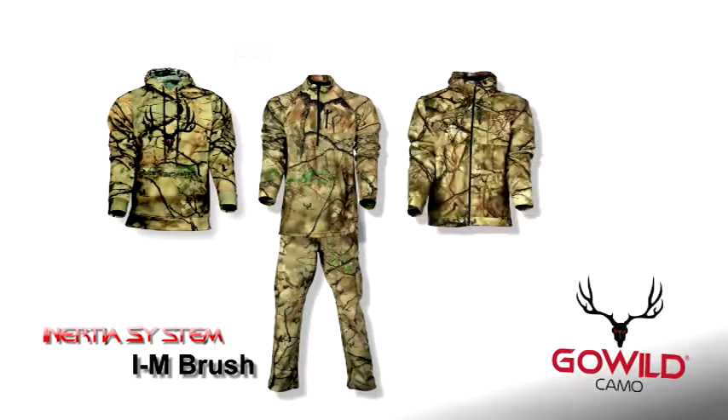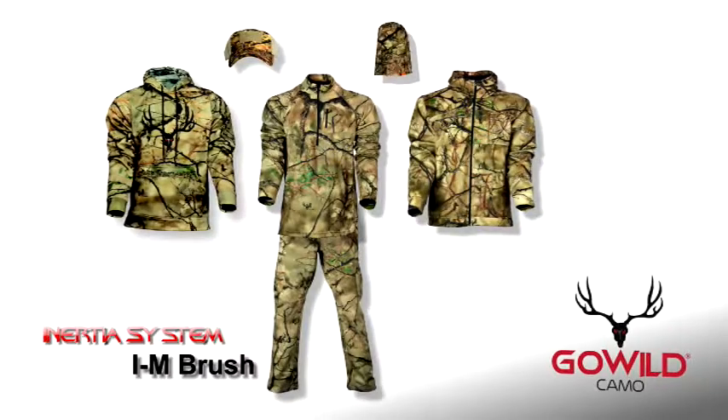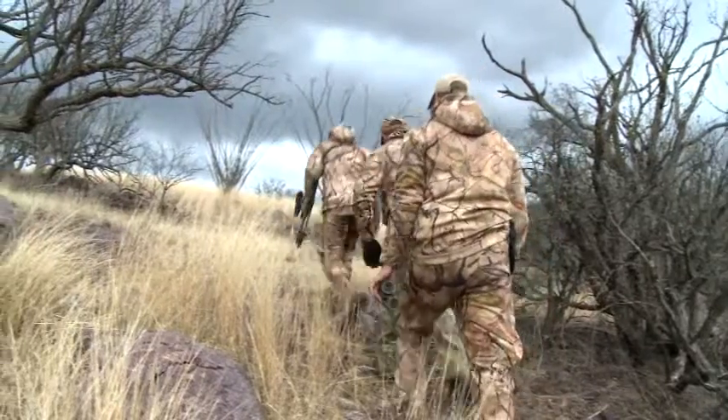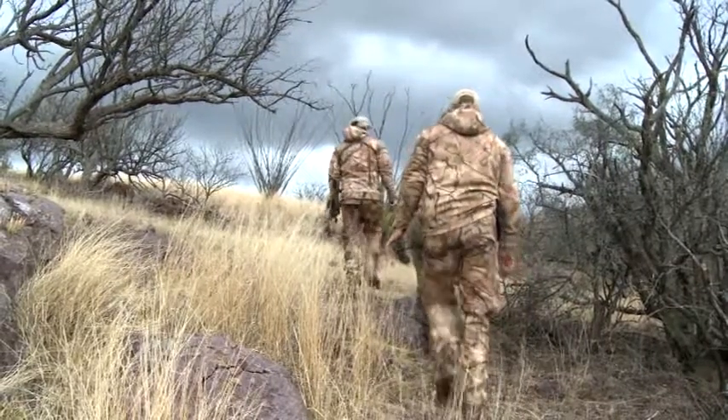Made of the same interlock spacer fabric as the Inertia Pant, Go Wild Camo's Inertia Jacket has an athletic cut, which means archers in a stand don't have to worry about catching their bow or making noise dragging across their jacket. It also has our proprietary StealthTex finish, which means this jacket will be absolutely silent in the woods.